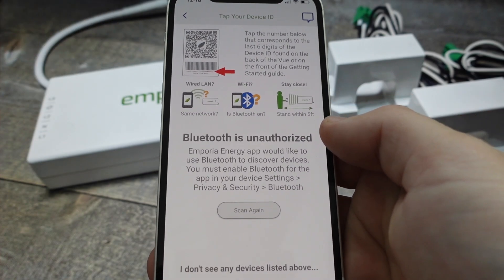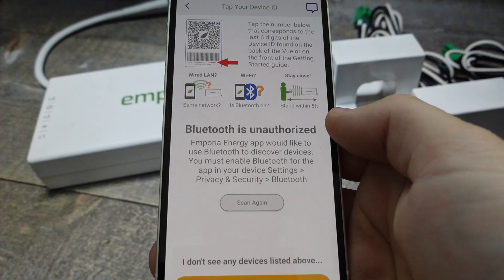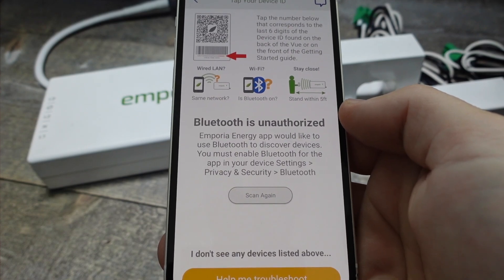Here you'll probably need to authorize the app to connect to your Bluetooth. Once you do that, you're just going to find the number on the back of your View and type it in, and from there just follow the instructions as it takes you through the setup process.